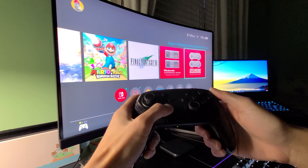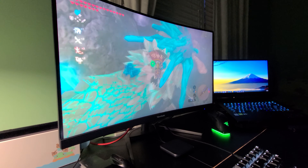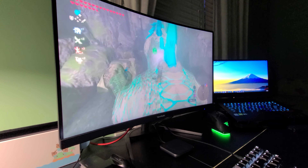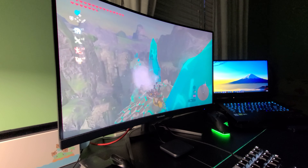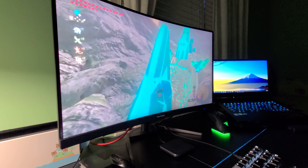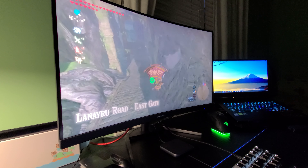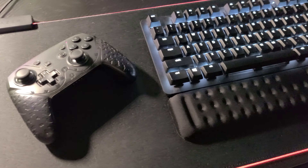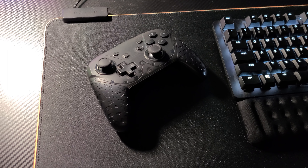You cannot turn on the Switch with the controller unfortunately, so you'll have to turn on the Switch first before turning on the controller. The battery life I found to be excellent. I play lightly, maybe a few hours a day at most, and I can comfortably use this thing for well over a week without charging, sometimes even two weeks. I don't even remember the last time I charged this thing. The company claims it can go up to about 22 hours, and based on my experience so far, I think that's very believable.